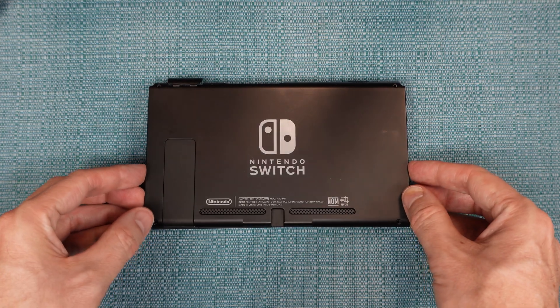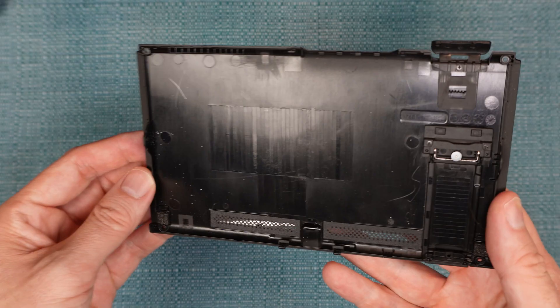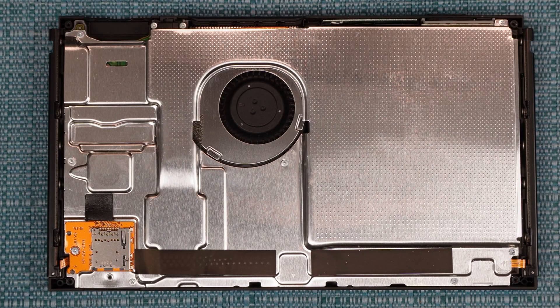So now the back will come right off. You might have to pry up on one edge of it, but once it's loose, it comes off rather easily. You may want to take a moment to clean the inside of the back plate here. If all you want to do today is clean the fan, this is a good time to actually do it — this is pretty much all the access you need, so you can just blow down into the fins and clean it out.